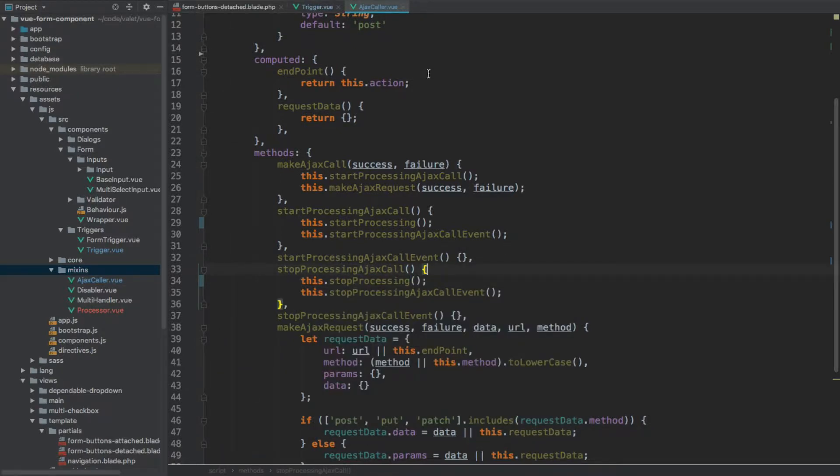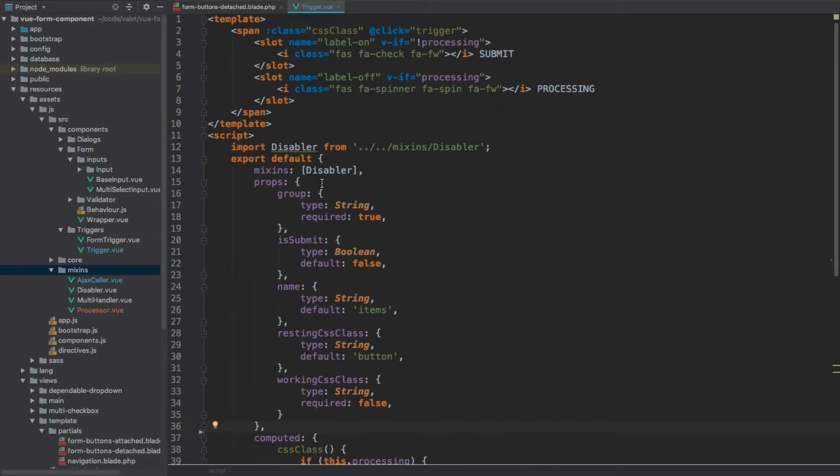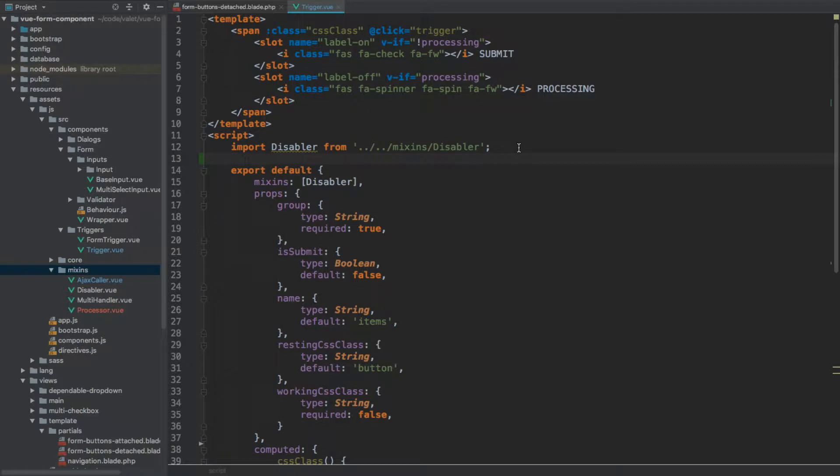That's our Ajax caller updated. Back to the trigger — we've already removed the data method. Let's import it as well: import processor from — that's going to go two levels up — mixins/processor. And again let's add it to the mixins that we are using.